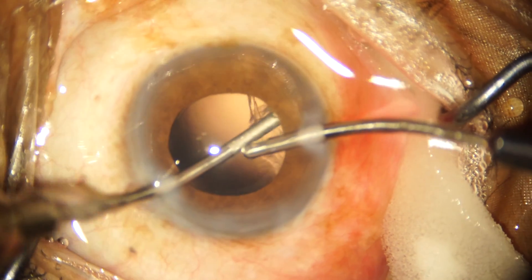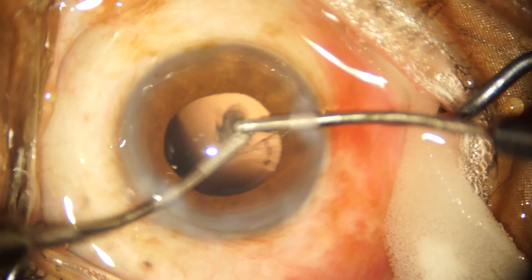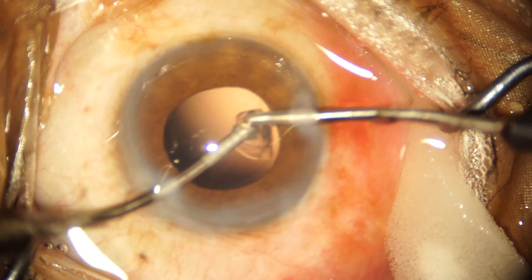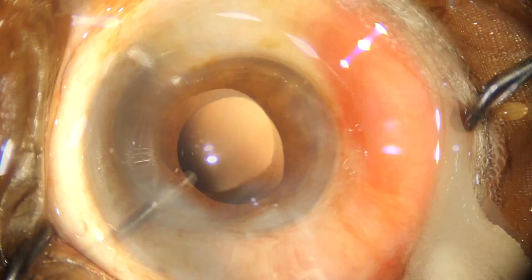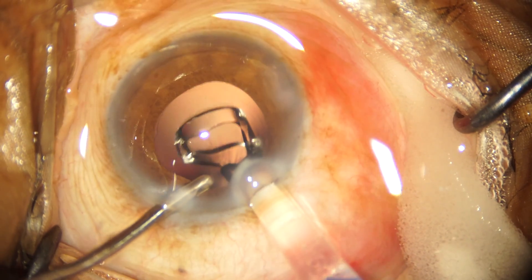I was lucky not to encounter a floppy iris along with the small pupil, because it is often seen that both of these entities come in pairs — the iris tends to come into the FACO probe or the irrigation aspiration probe, or it tends to run towards the main incision or the side port incisions. But I was lucky that I did not encounter a floppy iris.